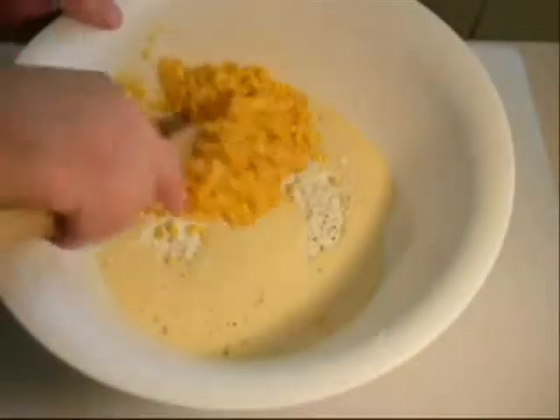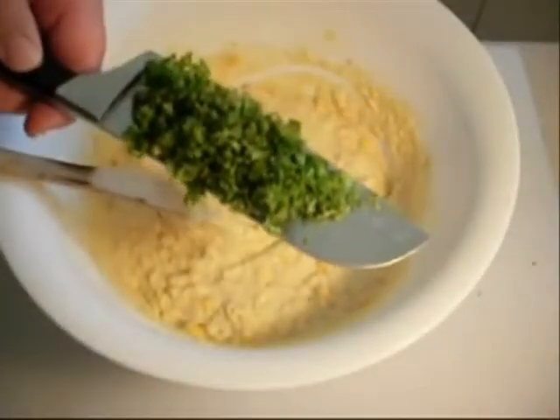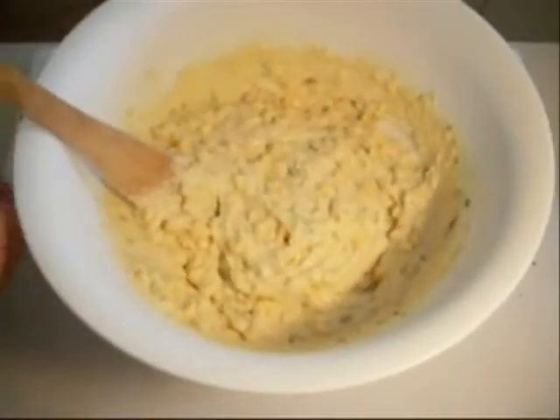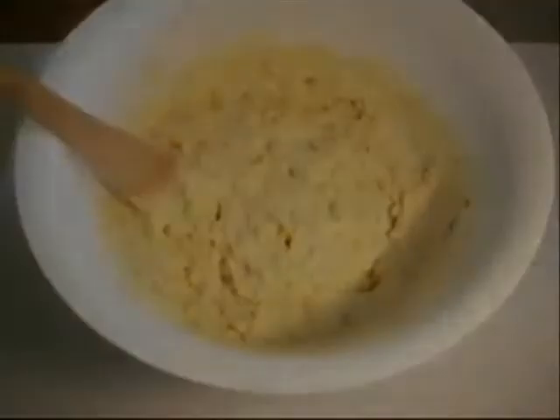Give that a good stir. At the very end, I've just chopped up our parsley and I want to add that in as well. And there you have it — Nikko's corn fritter batter. Now let's fry these bad boys off.